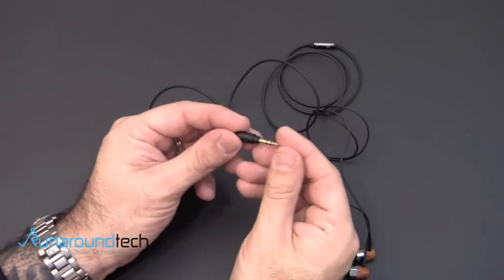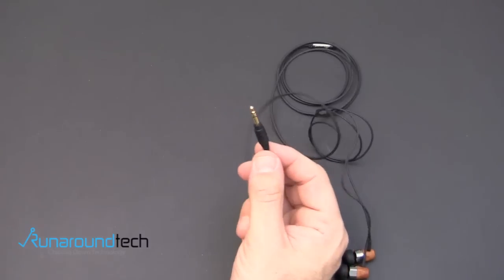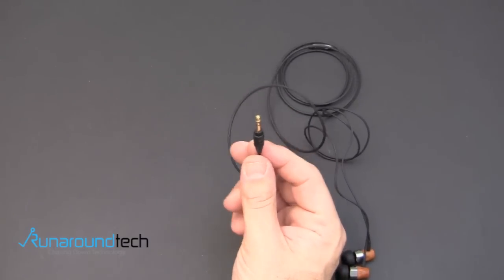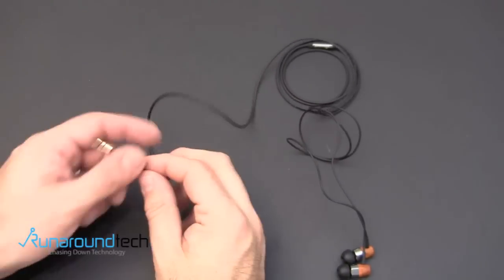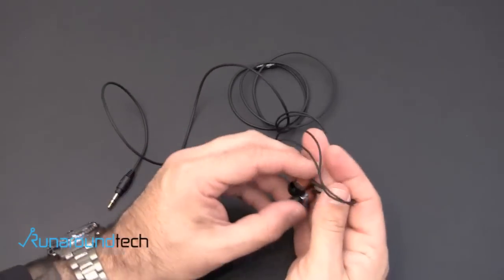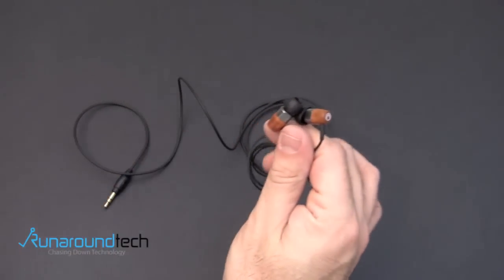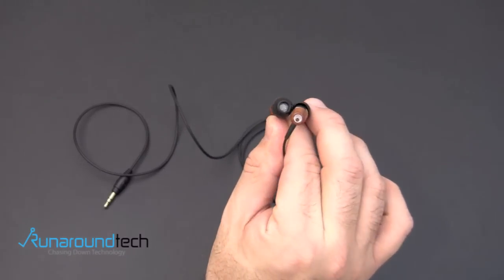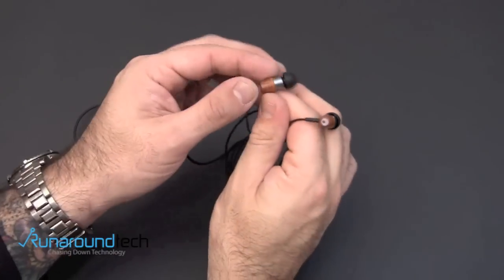You can see the gold-plated jack, which will work with a variety of devices — obviously the iPhone, the iPad, the iPod Touch, really anything that uses a 3.5-millimeter headset or stereo jack. Here are the headphones up close. You can see they are beautiful. This finish is called Gun Metal Chocolate. You can see the wood with the dark color at the tips. It looks great.